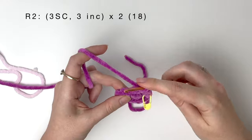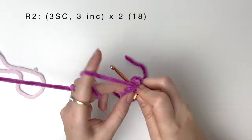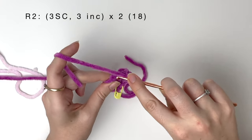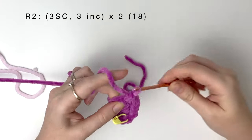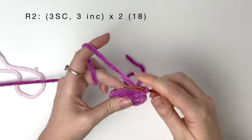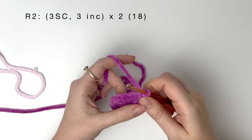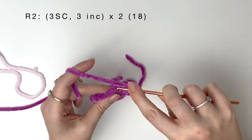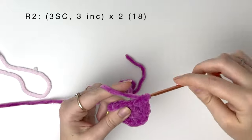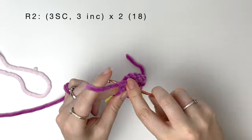Then we do 3 increases, so that's 2 single crochet into each of the next 3 stitches. Now we do that again, so 3 single crochet and then 3 increases.